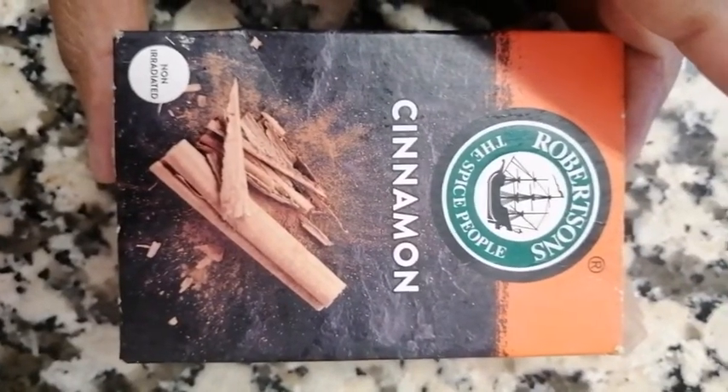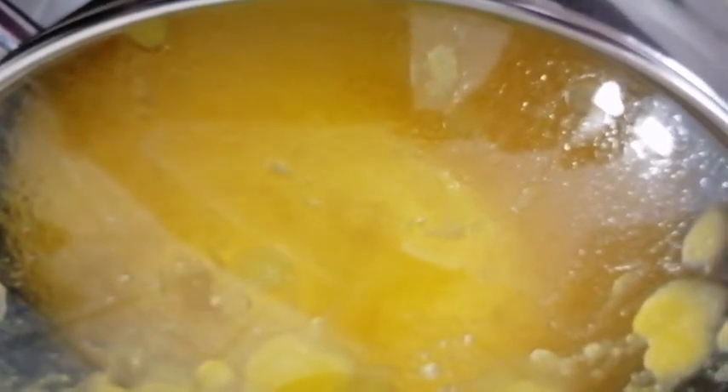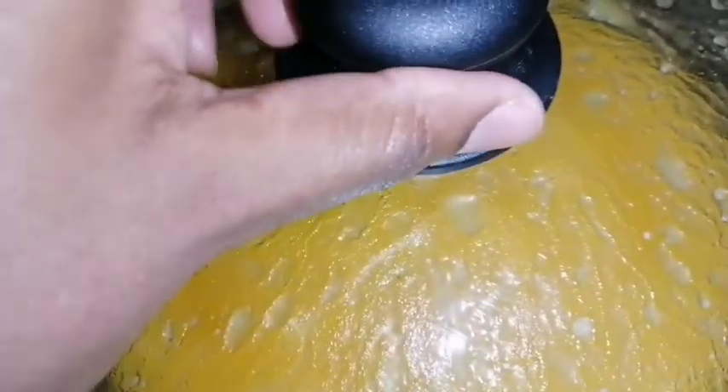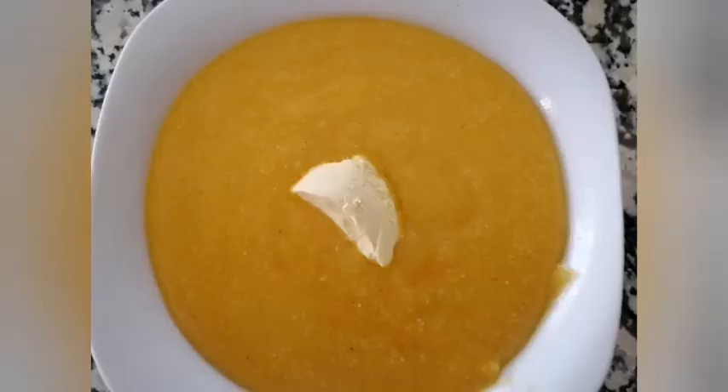Now that it's nice and thick the way I want, I'm going to add one teaspoon of cinnamon powder. Let that boil for 20 minutes. Yes, now it's ready — you can have it with butter!